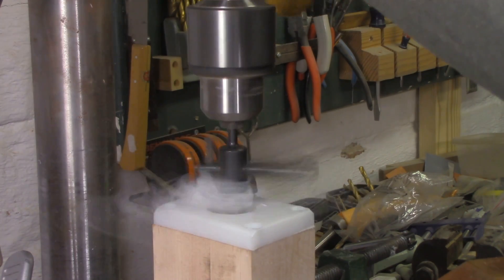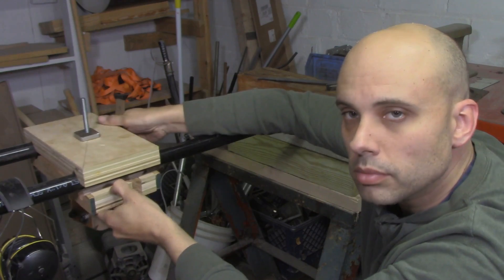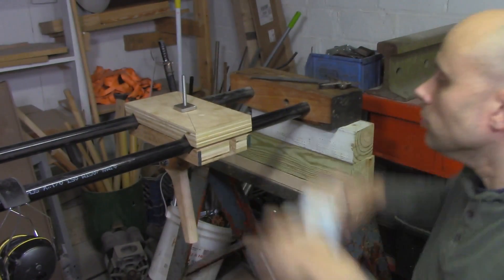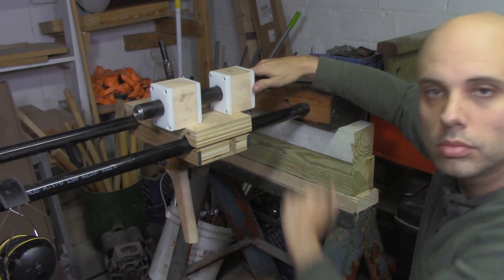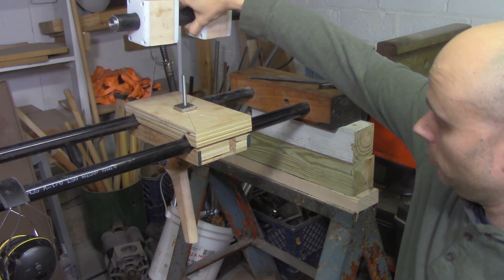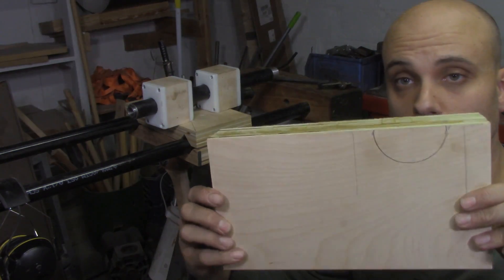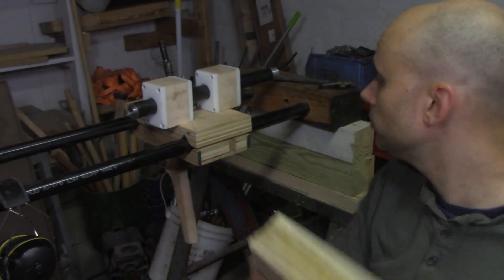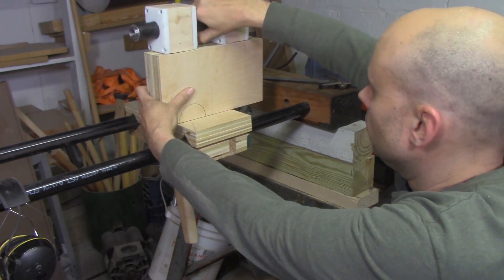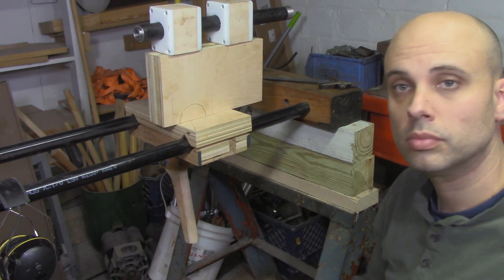Even after that, you might have to dress the inside a little bit with a round file, but you should get an excellent fit that allows a good slide back and forth. With a movable and lockable tailstock carriage and a functioning ram, the next thing I needed to do was connect both of these elements together. And that's kind of a tall order. So for maximum strength and rigidity, I glued together three pieces of three-quarter inch cabinet-grade plywood into a big rectangle. I picked this construction because the tailstock needs to be rigid and resist forces from a lot of different directions.